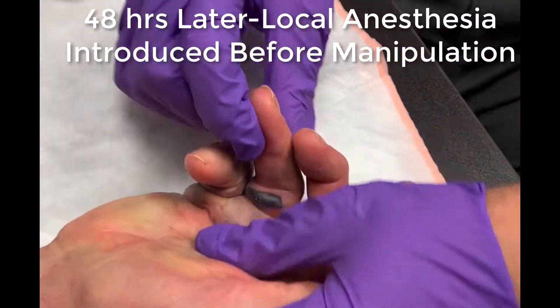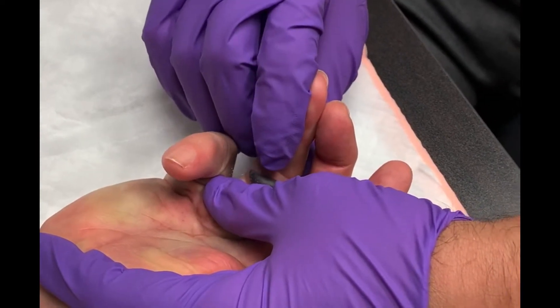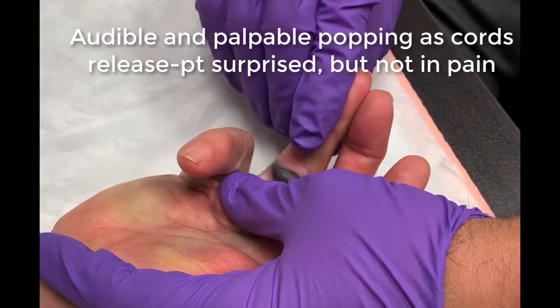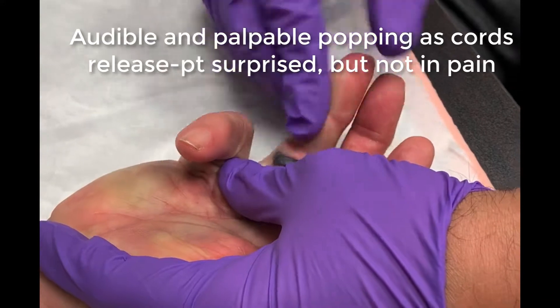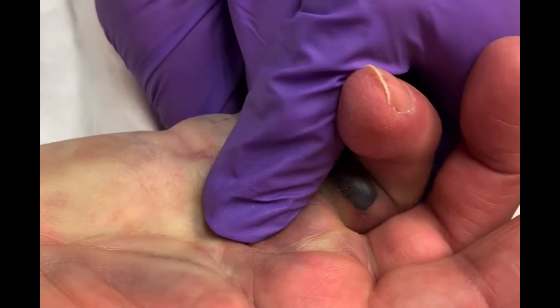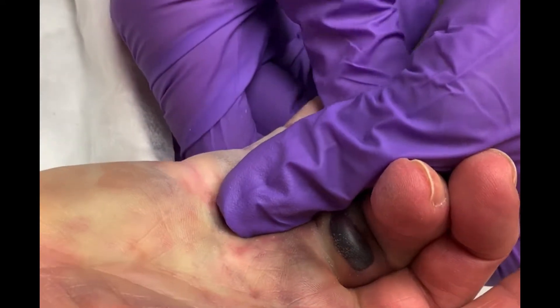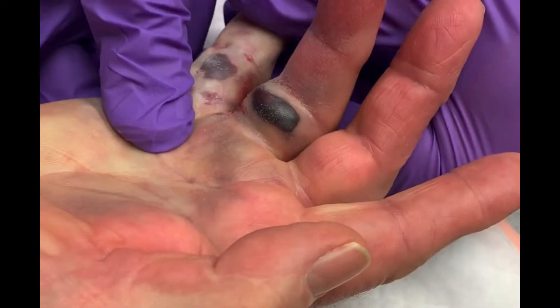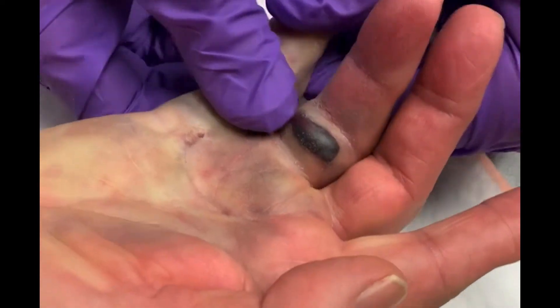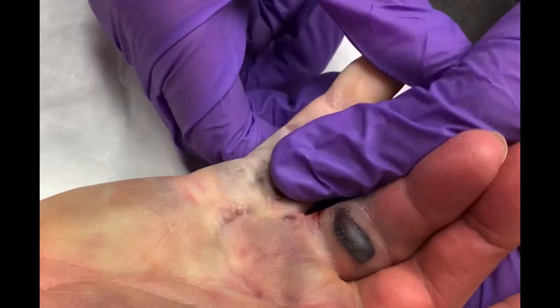We'll start with this guy — and I hear it pop! Oh my gosh, mm-hmm, got it. How'd you know that was going to happen? You don't feel any of that, right?